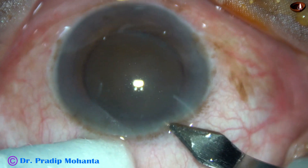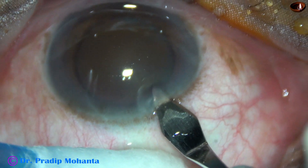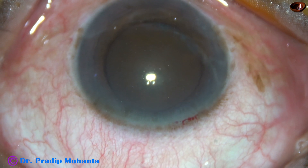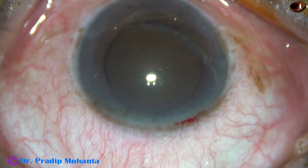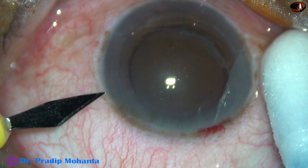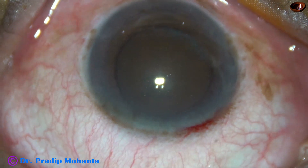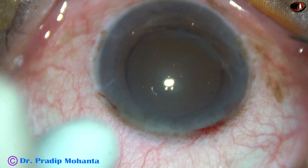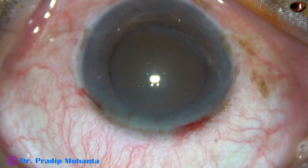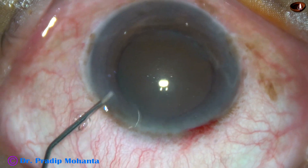This is the main incision with a 2.8 mm steel keratome at mid-limbus. And now, only one side port has been made in this case. This is the side port, about 3 o'clock hours away from the main incision. I thought of doing another side port, but it was not done.